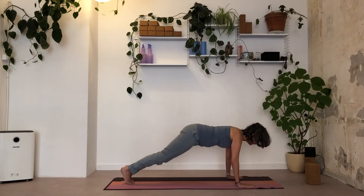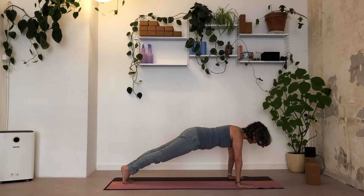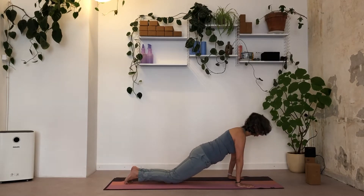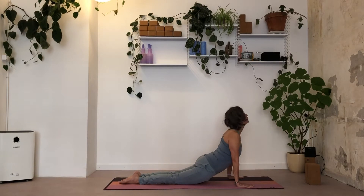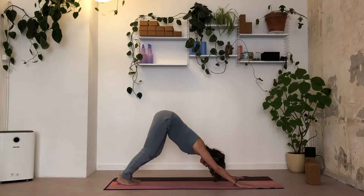Bend the knees, inhale to high plank. Keep the wrists and shoulders in one line, core active, bring the shoulders over the wrists. Place knees on the floor, squeeze elbows in, low plank. Inhale, full cobra — shoulders on the back, legs active. Exhale, downward facing dog.